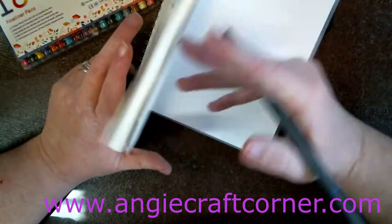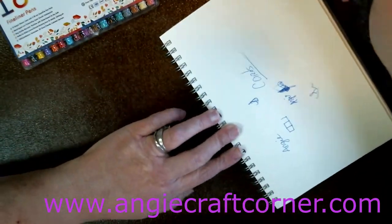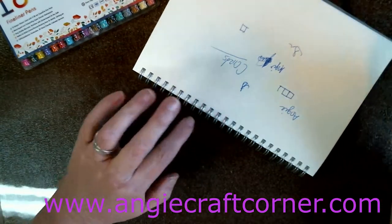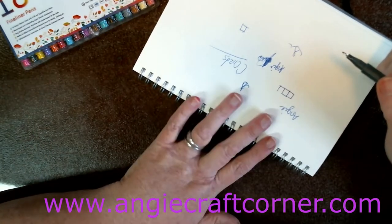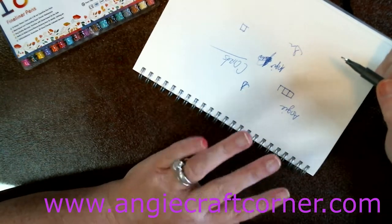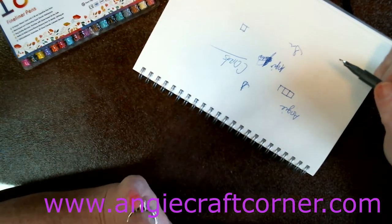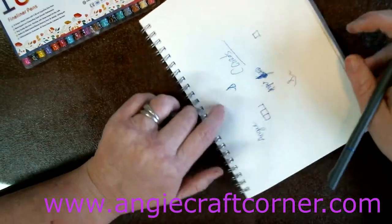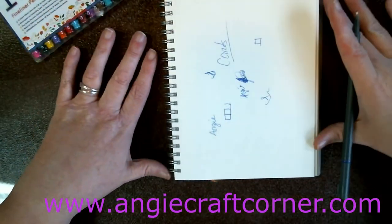I like it because of the spiral and the dots. I can make a calendar, use it as a planner, or use it as a sketchbook. I use it for my Bible notes on Sundays — Sunday morning, Sunday nights. I sketch in it. There are so many things I can use this for, and I like it because of that.